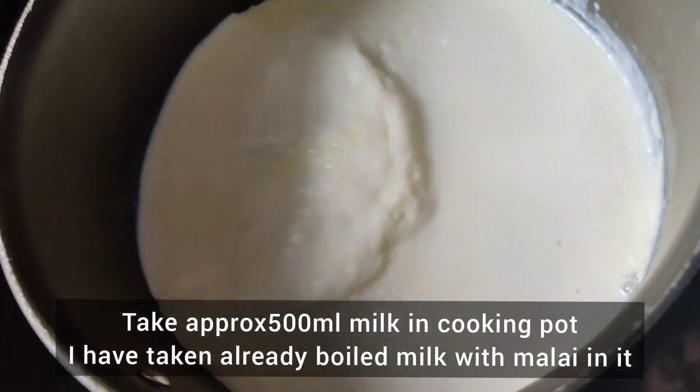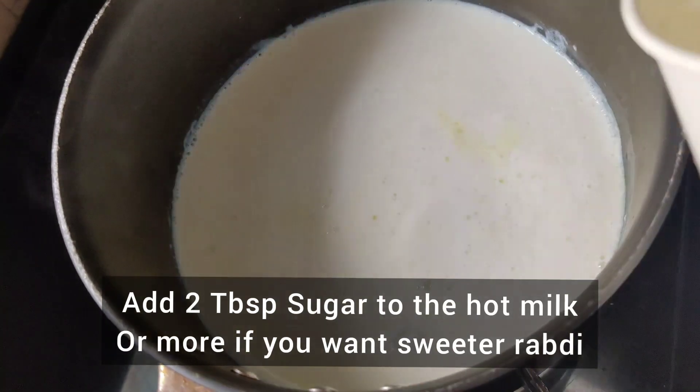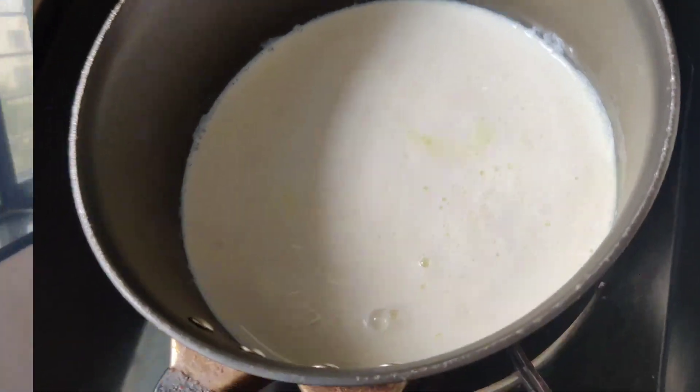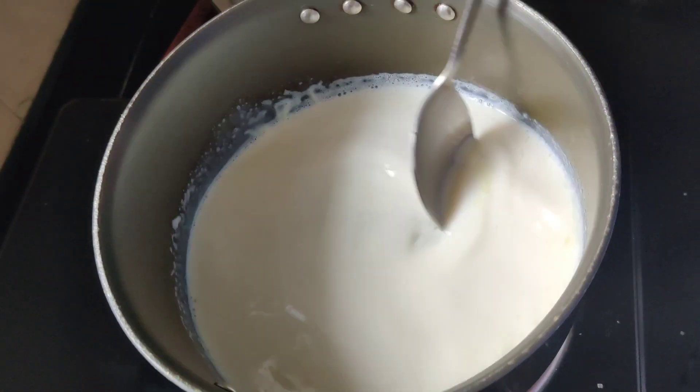I have 500ml milk in the cooking pot and I am going to add two tablespoons of sugar. The sweetness depends according to your taste, so let's boil it one time.